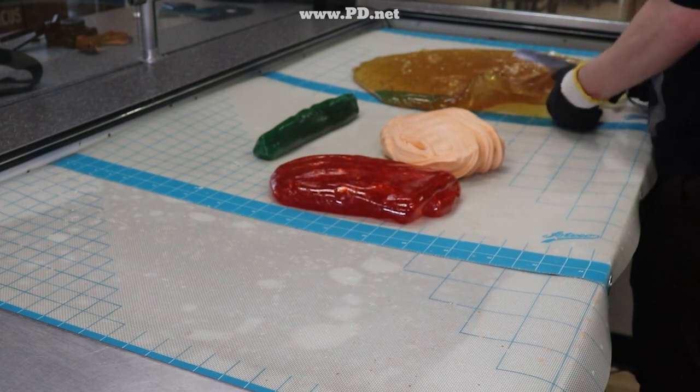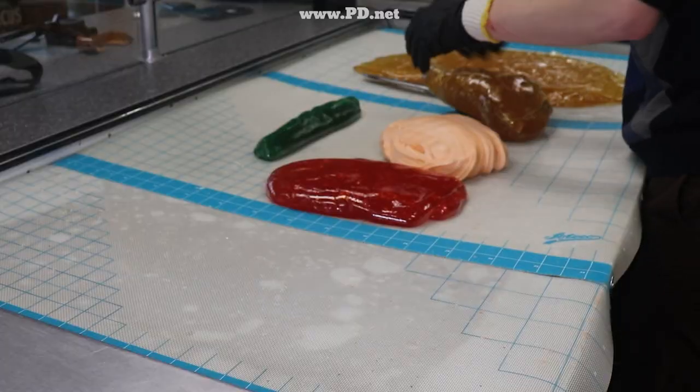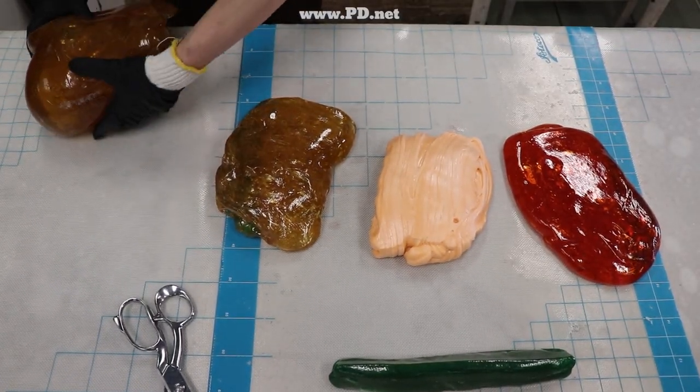The palette of colors is assembled: clear, which looks amber here but will be clear at the end; a peach for the opaque elements; an orange for the non-opaque elements; and then a triangle of green to turn into the leaves for the rose.